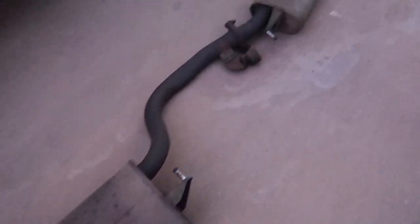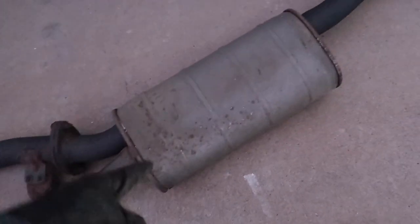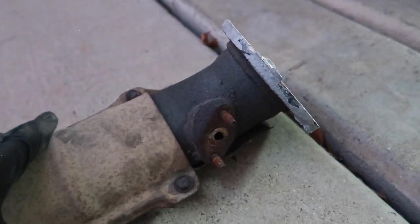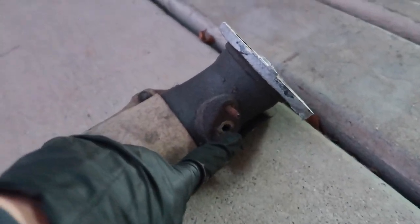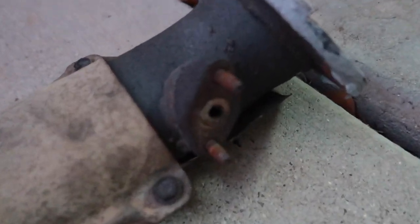Big old muffler. One resonator. Second resonator. And here's the sensor — I believe this measures the exhaust temperature. I made sure I didn't damage the wire so I'll just tuck it up nicely. 45 pounds of exhaust off the car.